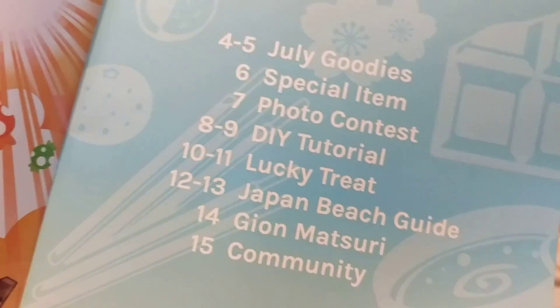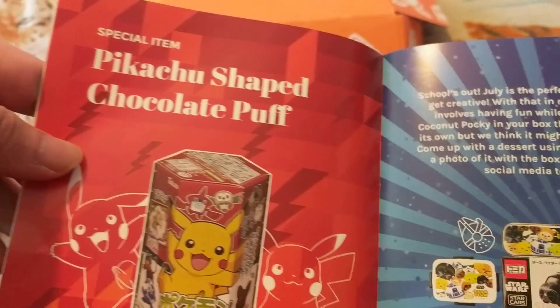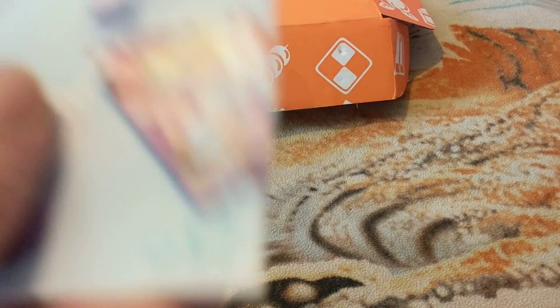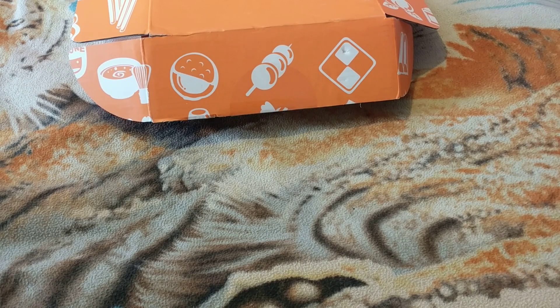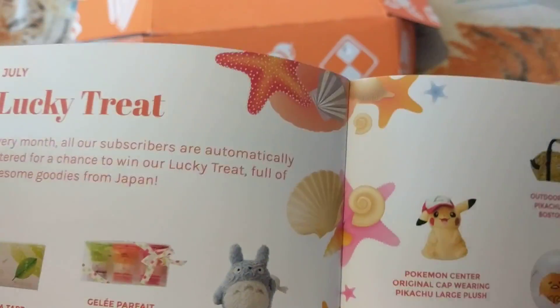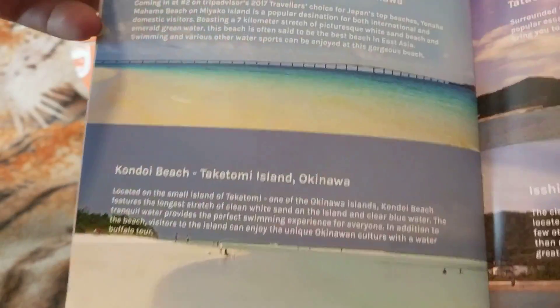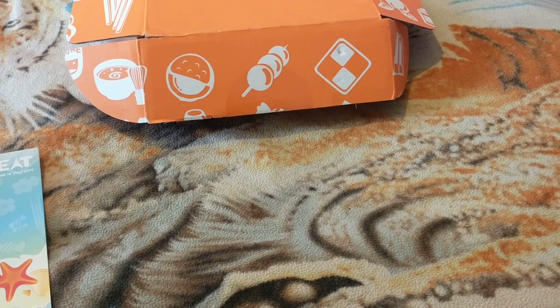So it's the summertime one. Let's get into the food.